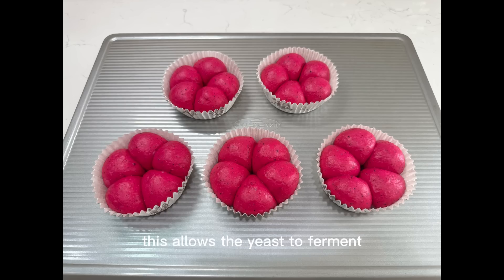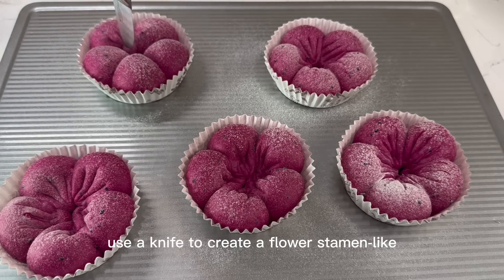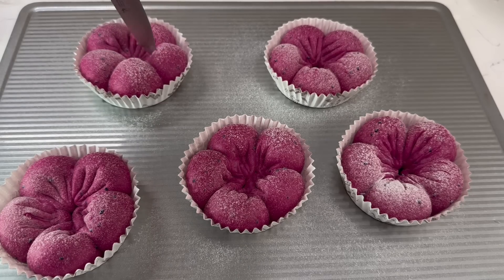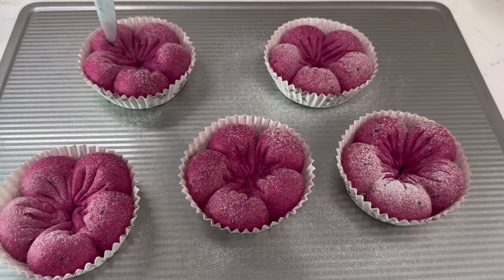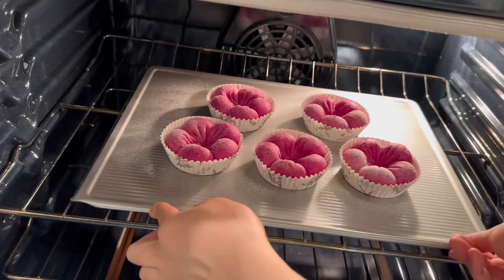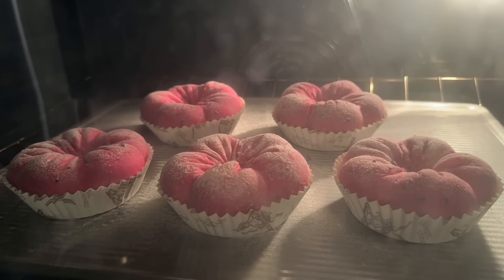This allows the yeast to ferment, creating a light and airy texture. After the dough has risen, sift a thin layer of flour over the surface. Use a knife to create a flower stamen-like pattern on top of each bread. Preheat the oven to 340 Fahrenheit and bake for 15 minutes.